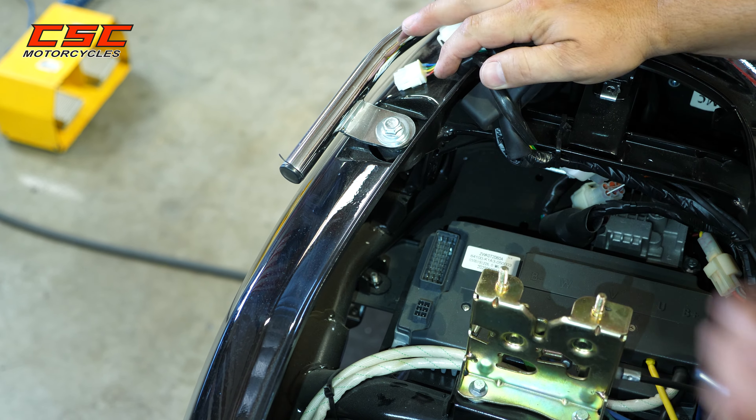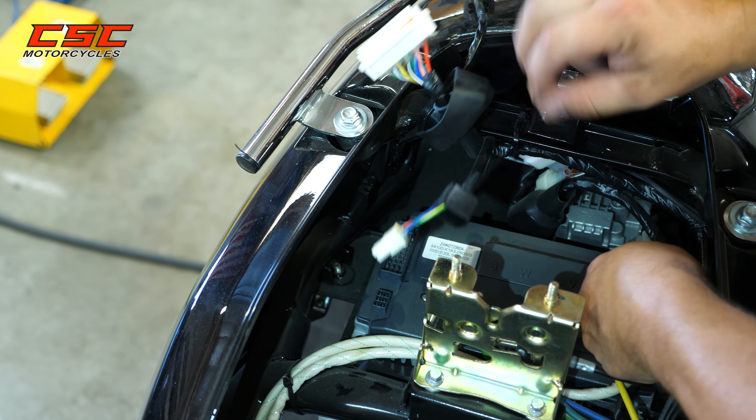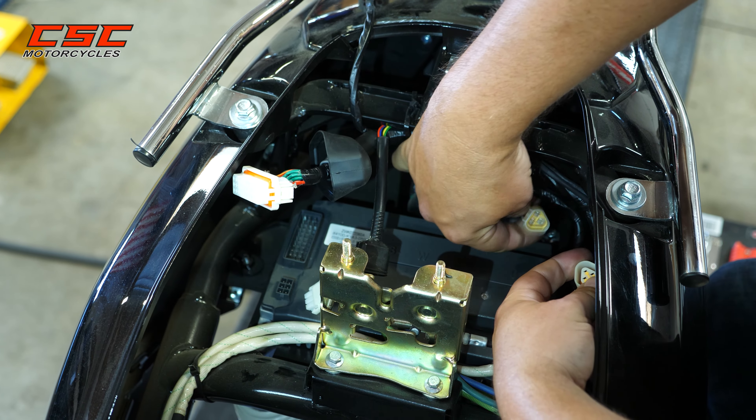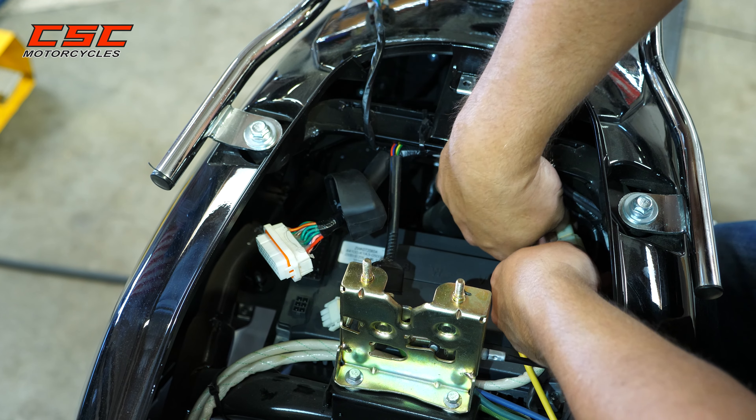There are a few other electrical connectors that can be checked back here. Any of these plugs can be pulled apart and inspected to make sure the pins are straight. Make sure that these are securely fastened.